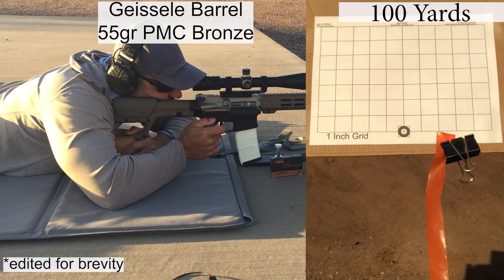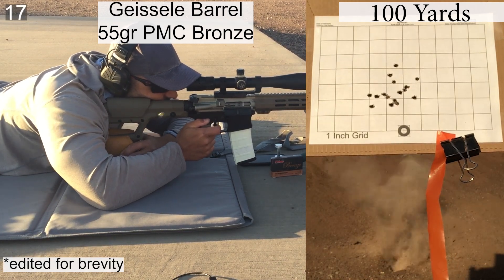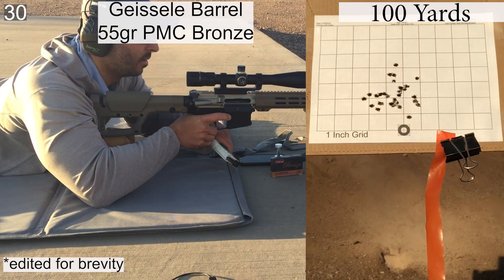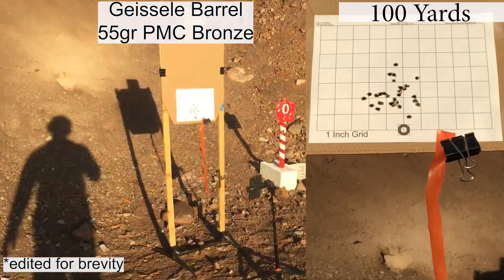Here's the first group of the day with the 55 grain PMC Bronze. The weather is pretty nice — it had rained the night before so the humidity was a little bit higher than normal, and the wind was really calm. As far as the shooting goes, I had one, maybe two shots that didn't feel great, but we'll talk about those in a minute. The ejection looked pretty good with the A5-0 buffer, and we'll finish up and then take a closer look at the group.